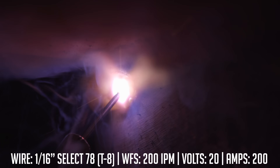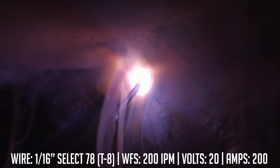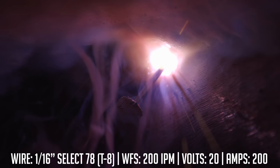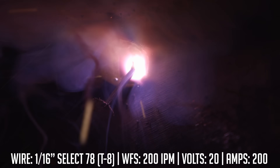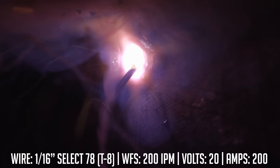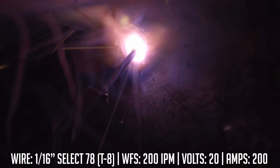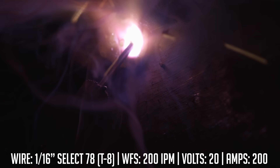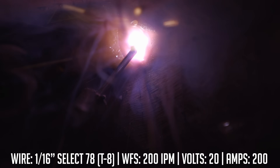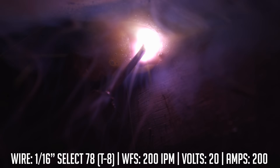For the second pass I'm going to point at the toe of my previous weld to get 50% overlap — 50% on top of the first pass, 50% tying into the bottom plate. Just push the wire through with a slight little wiggle, watching that contact tip to work distance, and try to go through as smooth as possible. Since this is a globular transfer you're going to get weld spatter on you and it's going to hurt — try not to stand directly under the piece because gravity is not your friend.